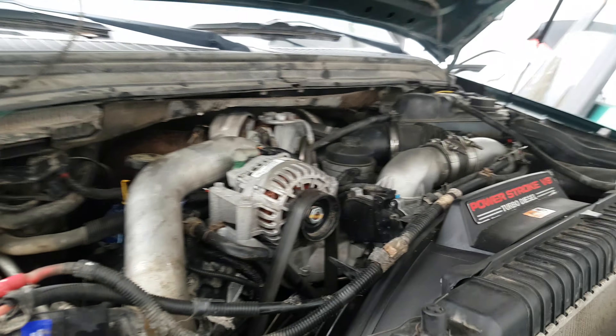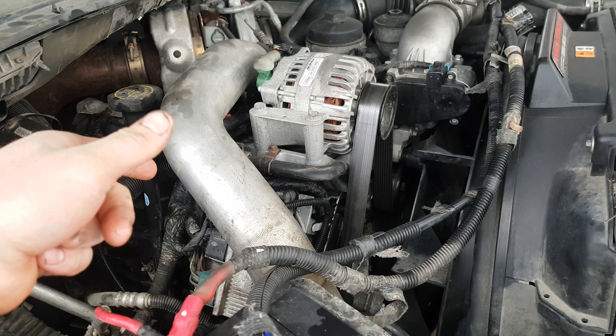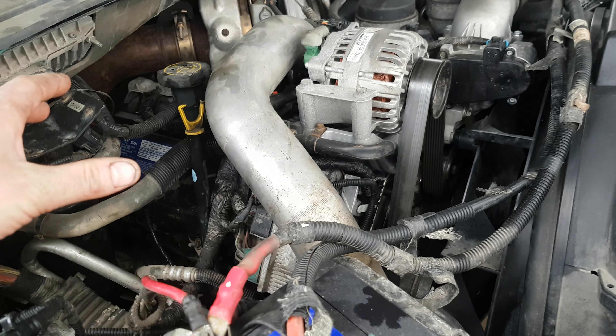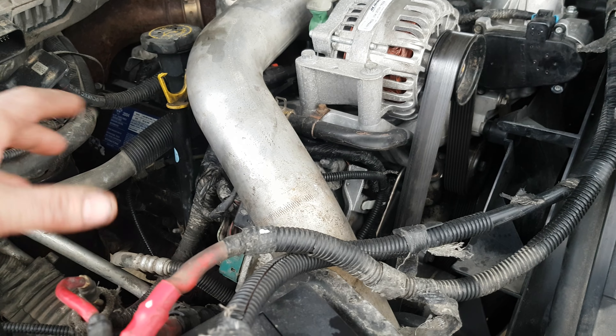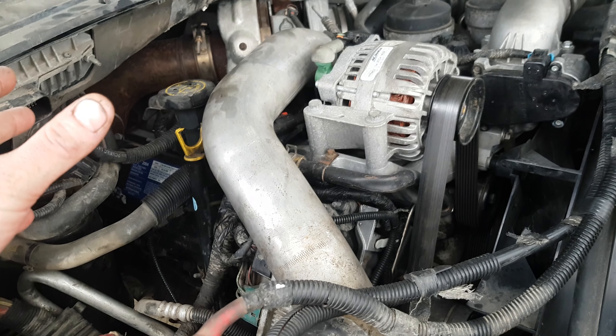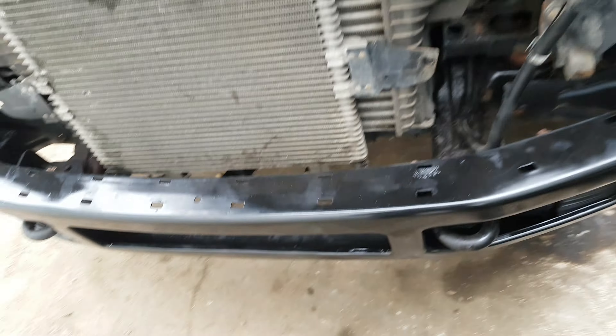I don't know if this was worth it. The 6.4 and the 6.0 liter blocks are the same, so you use the 6.4 engine mounts and just bolt them onto the 6 liter block, and then down in the frame it goes — no problem there. The problem is when you get to the intercooler and the radiator.